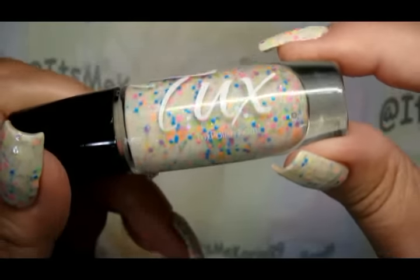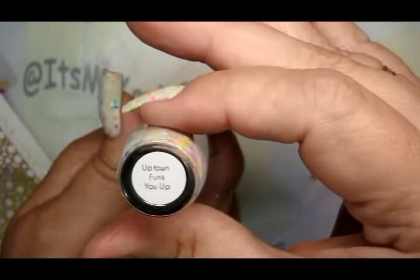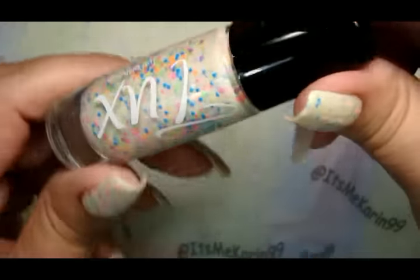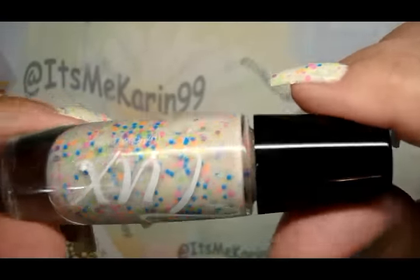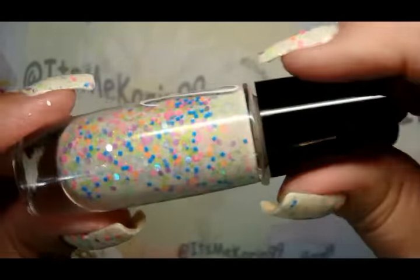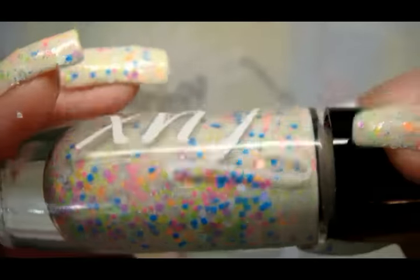On the rest of my fingers I have some of this fun Tux polish. It is from their Uptown Funk collection and this one is called Uptown Funk You Up. It is a crelly with all kinds of glittery bits in it in neon colors, and then there are some silver hollow flakes and some very micro fine flecks of assorted colors — how fun is that? Super fun.